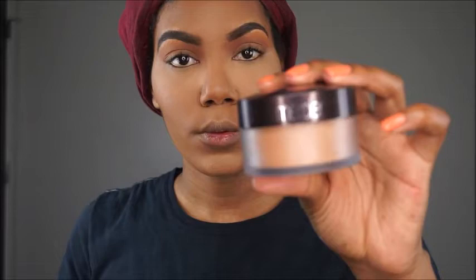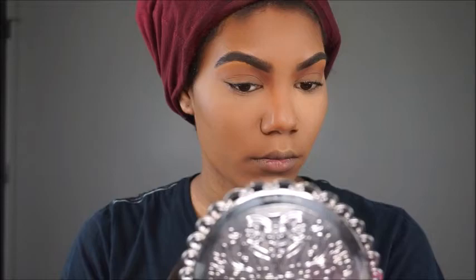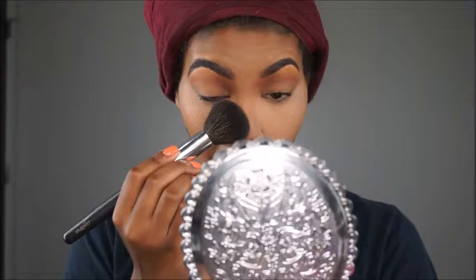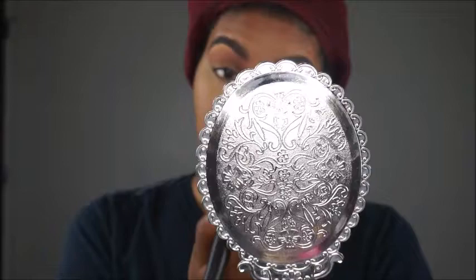I'm going to take this one and set it all over my face, just tapping some on.